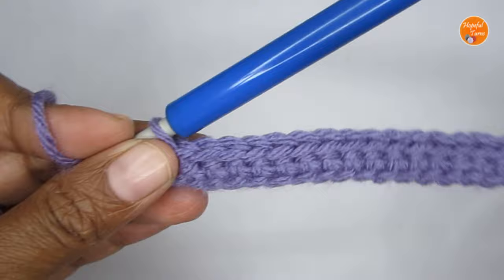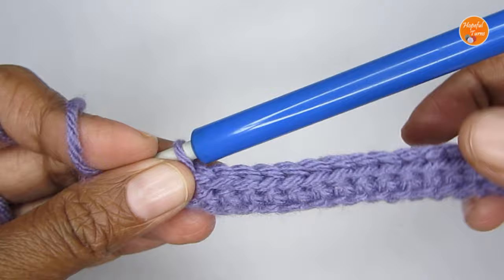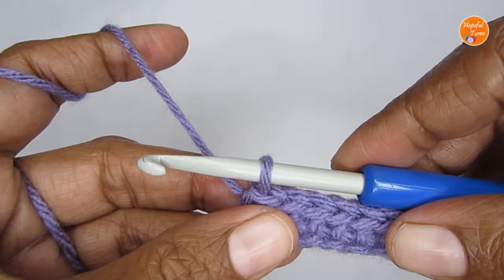Row 2 is just a simple slip stitch row. One important thing to remember: when doing Row 2, keep your hand very loose. Make sure the slip stitches are not tight, because that will help in Row 3.